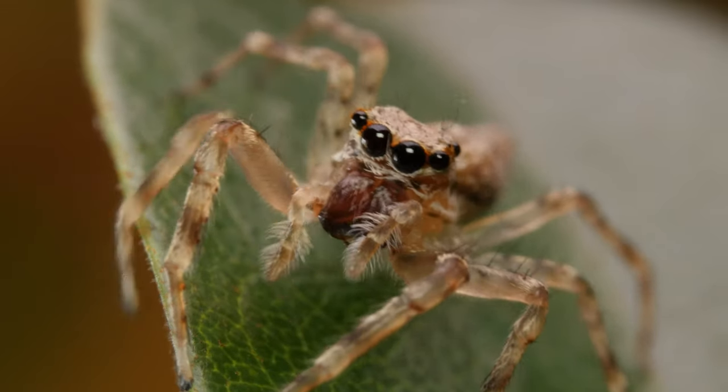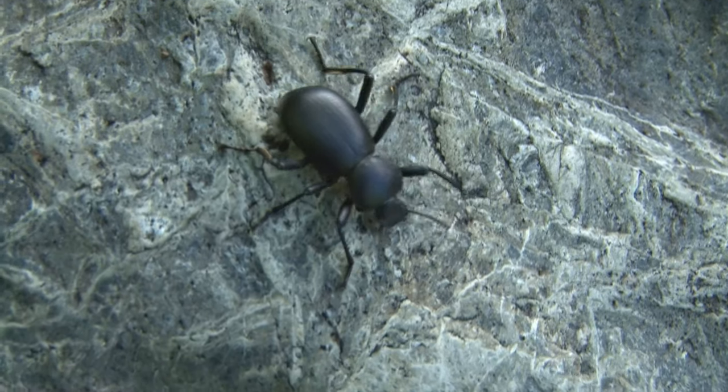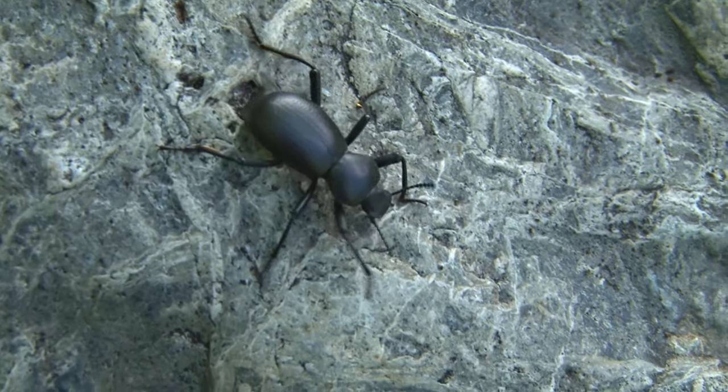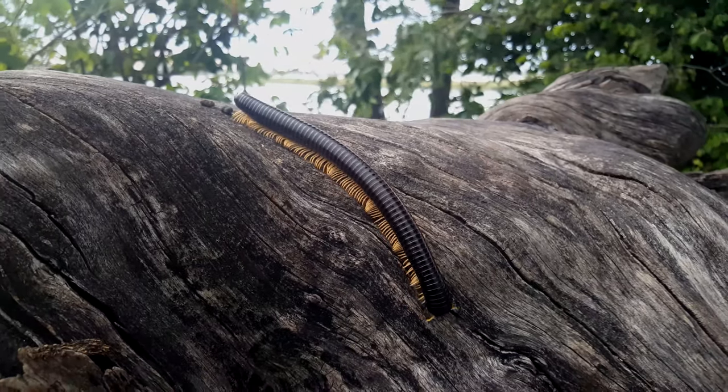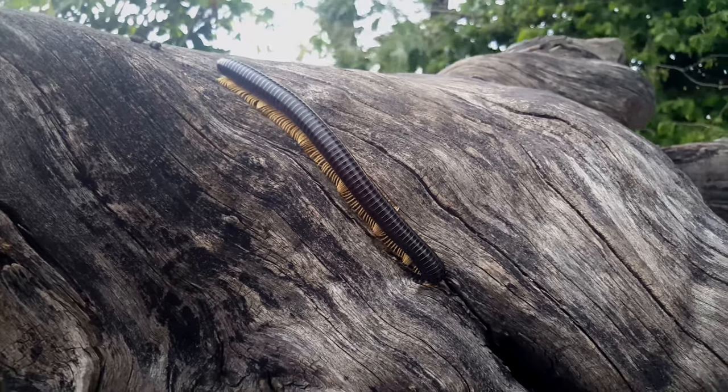The myriapods are millipedes and centipedes. Many of my students think of centipedes and millipedes as just a bug like everything else. But remember, with the arthropods, legs matter. Arachnids have eight legs, and insects all have six legs. The myriapods — the millipedes and centipedes — have way more than six, so they're definitely not insects.